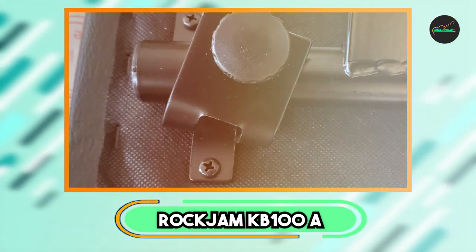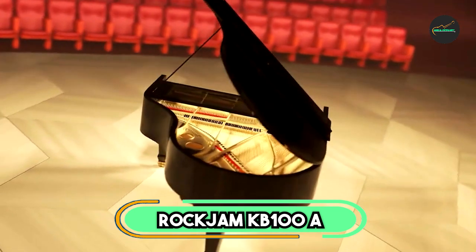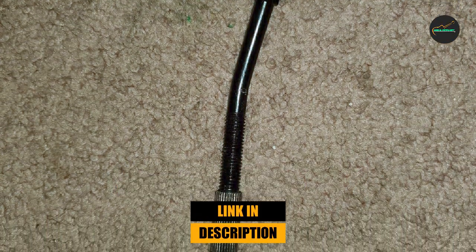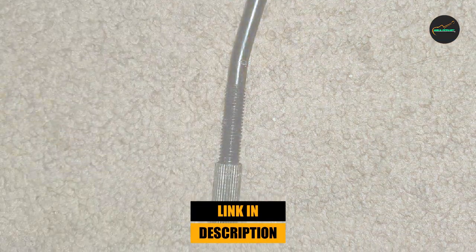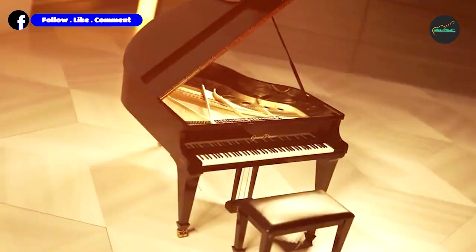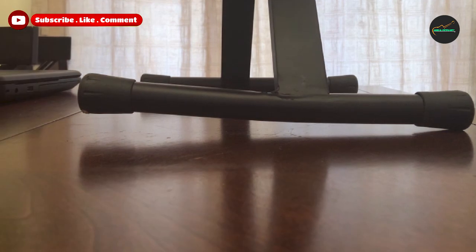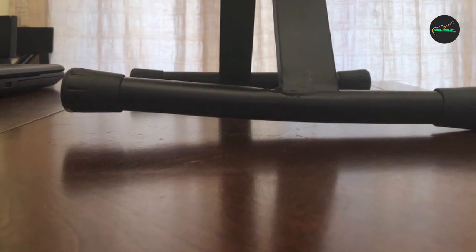Moving on to number 2, we have the Rock Jam K-Bone 100A Keyboard Bench. It is a fantastic addition to any keyboard or piano setup, providing exceptional comfort and stability for musicians of all skill levels. Designed with practicality and durability in mind, this bench offers a range of features that make it an excellent choice for both home and stage use.